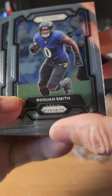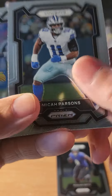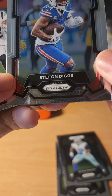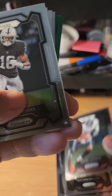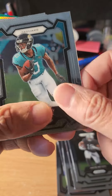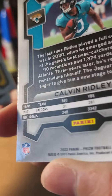We have Lamb — oh no, Roquan Smith, thought it would look like Lamb. Micah Parsons, Stefon Diggs, Trayvon Williams, Andre Johnson, Jacoby Myers, Calvin Ridley — and that's what the backs look like.